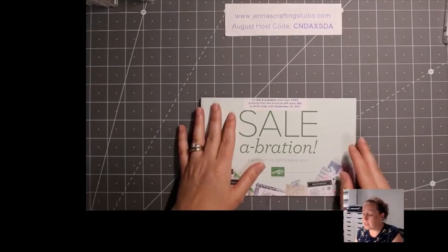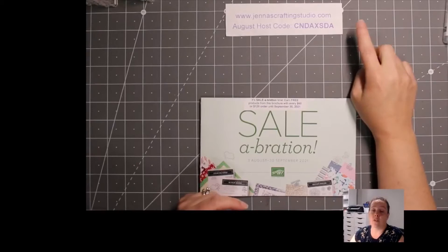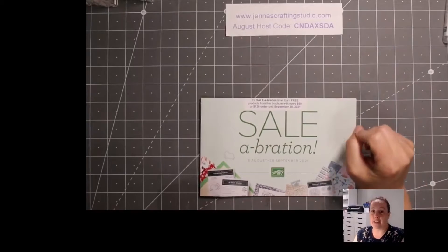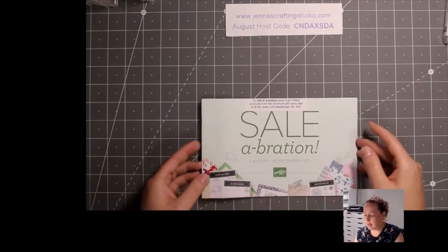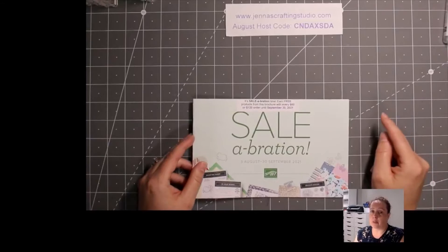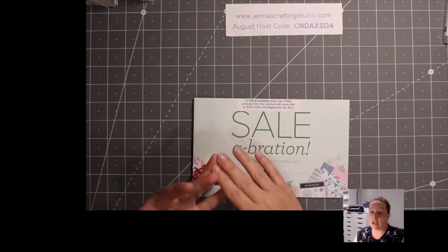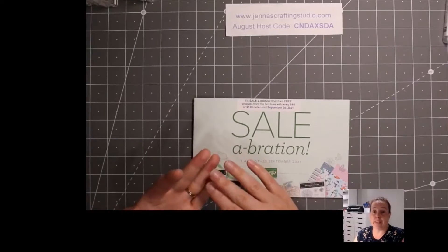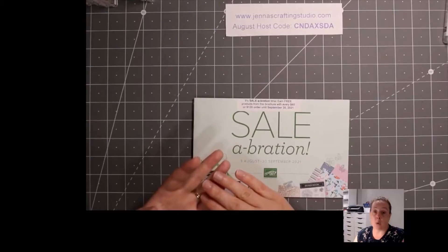You also have until Tuesday to take advantage of this month's host code. When you order online using the host code and your order is $50 or more, you get a reward from me — this month it's six adhesive sheets, which I'm going to use tonight. With a $60 order you're getting my reward plus a Sale-Abration reward, which is great value. And September classes will be posted this week: there'll be an in-person Christmas Stamp-a-Stack on the 4th Friday — I believe the 24th — and a take-home class based on the Gorgeous Leaves bundle. Check the events tab on my Facebook page or my website.